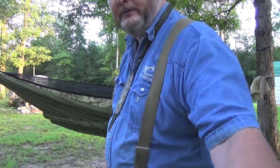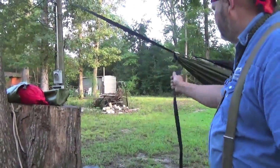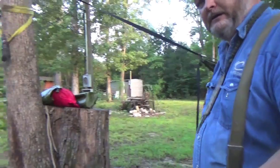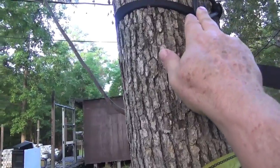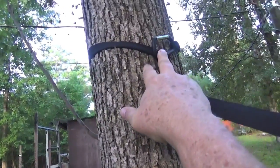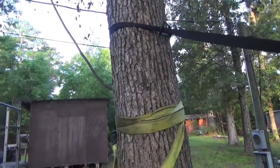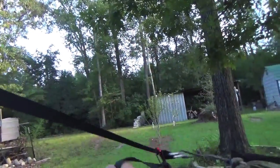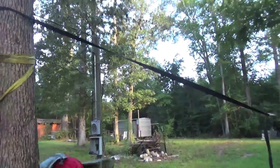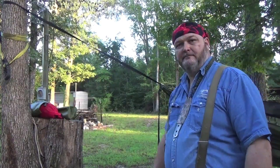The straps I got with it are just the cinch straps that you pull tight, and I like that. On this end, all it is is just a low-bearing climbing clip — C clip, D clip, whatever you want to call them — that I bought from Warbonnet. It just hooks in there and hooks around a tree, then you tighten it up by just pulling on this. That's the sleep system.